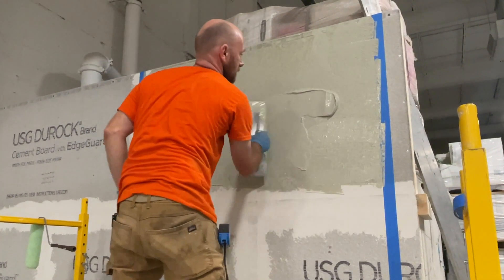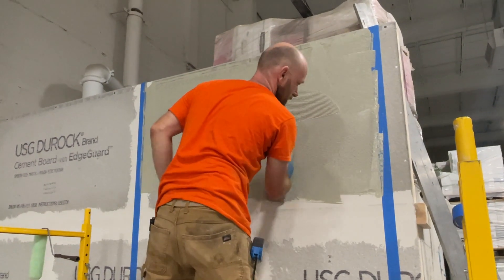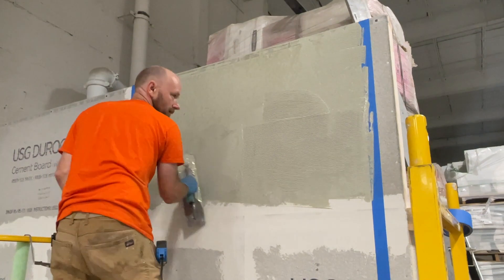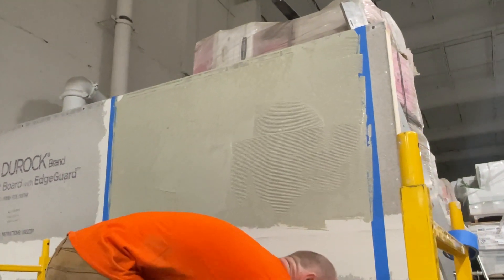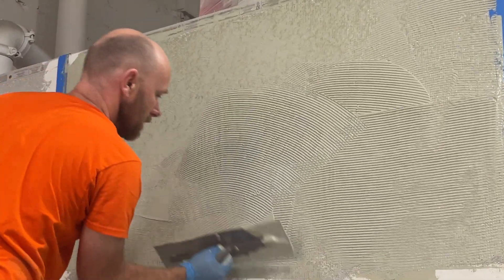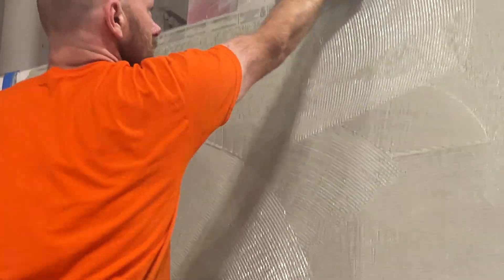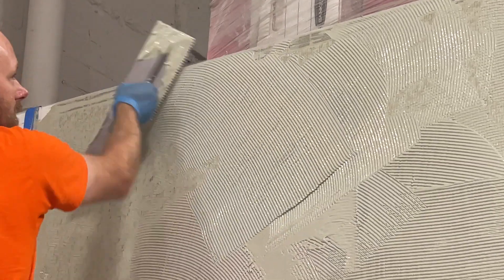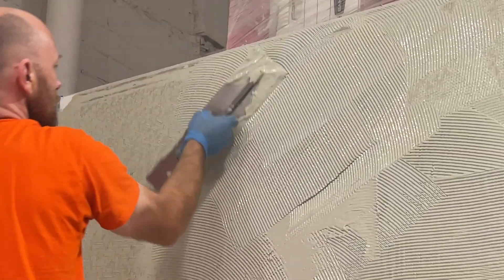Simply doing that isn't enough — the membrane also has to be applied at a certain thickness. Chad has now shifted to the gauged side of the trowel to achieve a thickness so that the membrane can function as a proper membrane layer — a cured, dried membrane layer — on top of the substrate and beneath the tile layer.